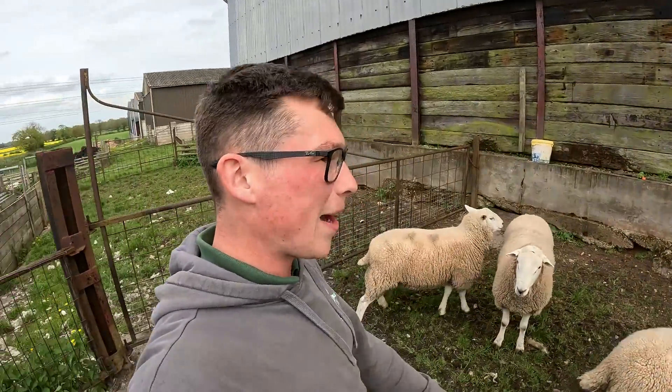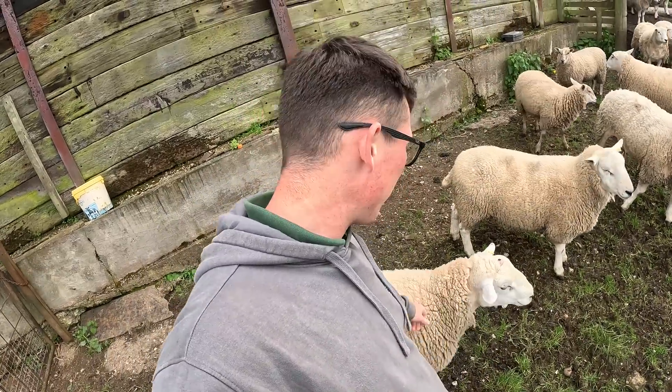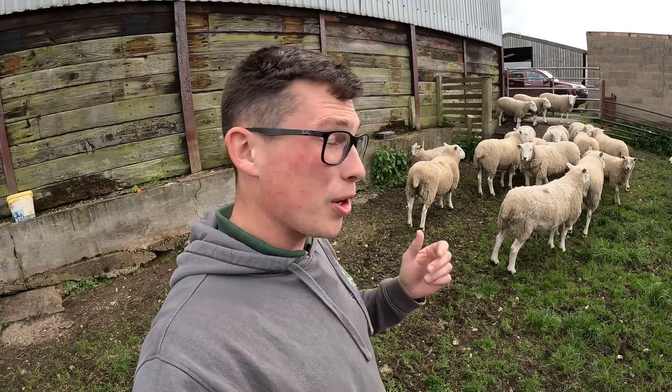Hello everyone and welcome back to the channel. Today we are going to be talking tups, and a lot of these guys are actually quite friendly now because they know what feed is. The reason we've got all the shearlings in is because we have some decisions that need to be made - which of these boys are going to be coming to the Clean Society Ram Inspection and registered for breeding next year.